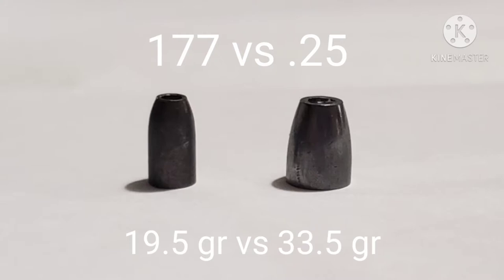Hey everyone, welcome back to my YouTube channel. In today's video I'm going to be doing a comparison between the .177 caliber slugs versus the .25 caliber slugs. The slugs I'm going to be using are the 19.5 grain Varmannockers in .177 caliber, the 17 grain LDC Griffin slugs, and for the .25 I'm going to be using the NSA 33.5 grain slugs. Basically in this video I'm just going to be doing a comparison between the energy dump on the target and expansion test.